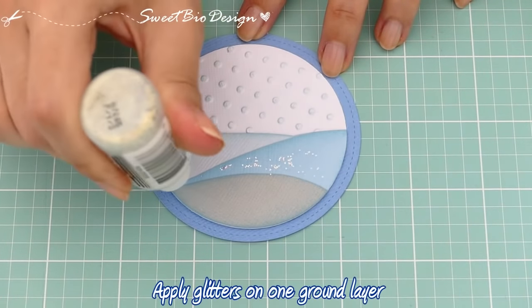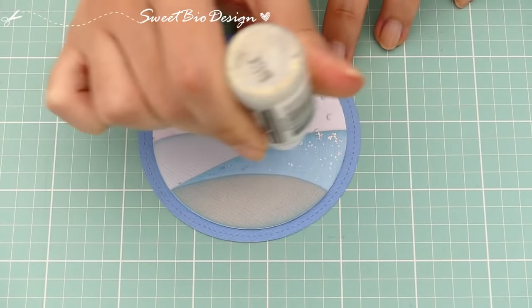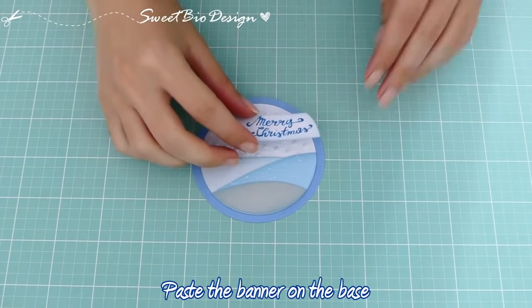Applichiamo altri glitter. E incolliamo i vari pezzi sulla base.